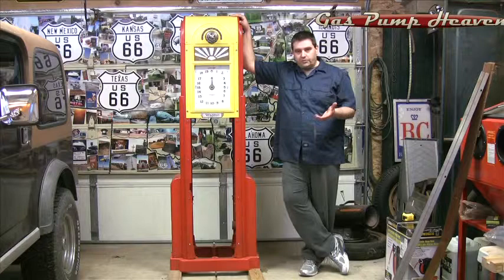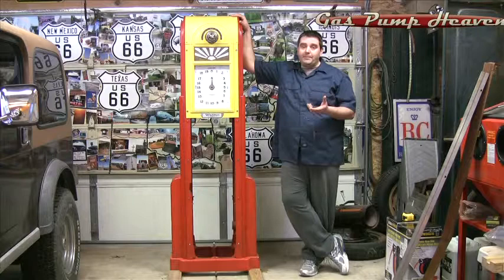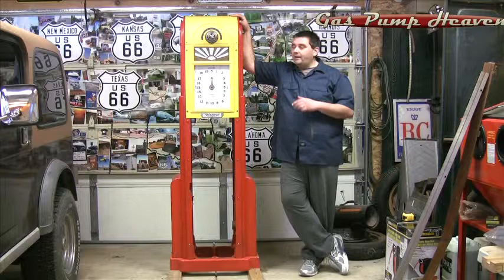We do get a lot of calls from folks who order parts from us and then call us and say the parts don't fit. That probably means you haven't fully identified which model of Wayne pump you have.